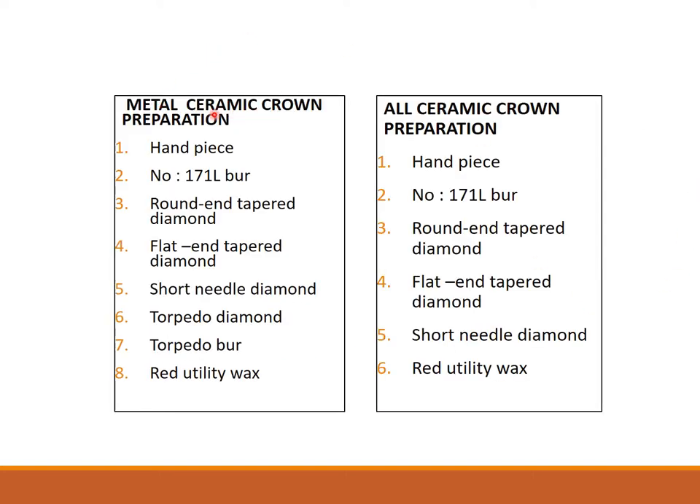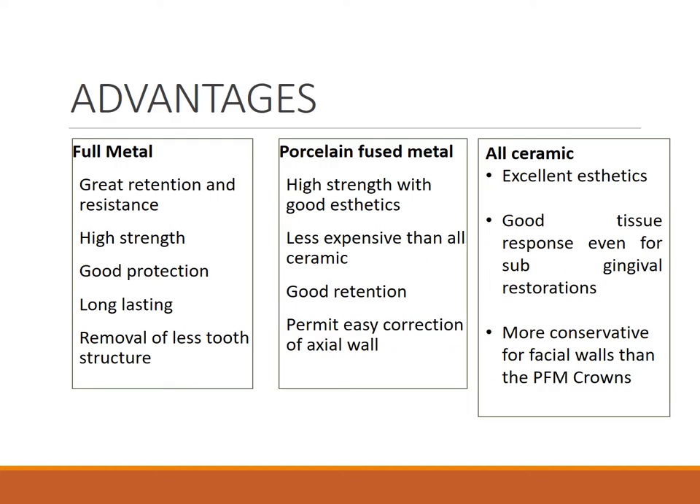For the metal ceramic crown preparation, the armamentarium is similar: handpiece, 171L burr, round and tapered diamond, flat and tapered diamond, short needle diamond, torpedo diamond, torpedo burr, and red utility wax. For all ceramic, you need a handpiece, 171L burr, round and tapered diamond, flat and tapered diamond, short needle burr, and red utility wax. These are burrs and instruments we use every day.